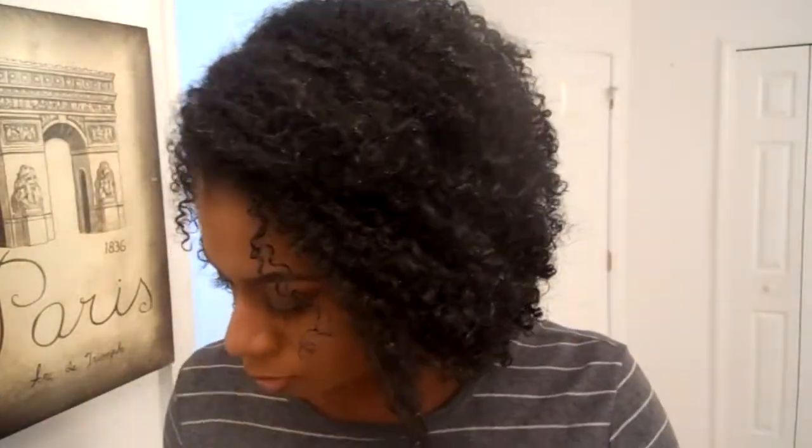So that's my review on this gel. I hope you guys enjoyed the video and I will see you guys in the next one. Thank you.